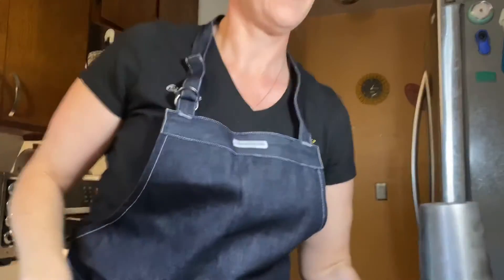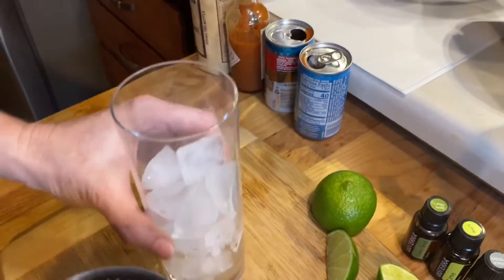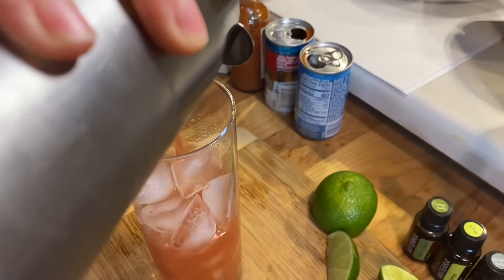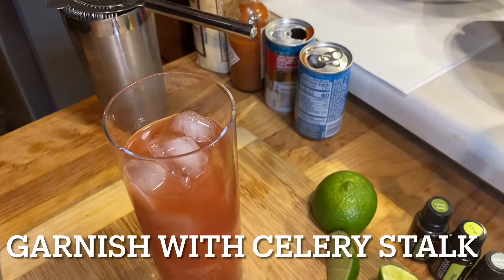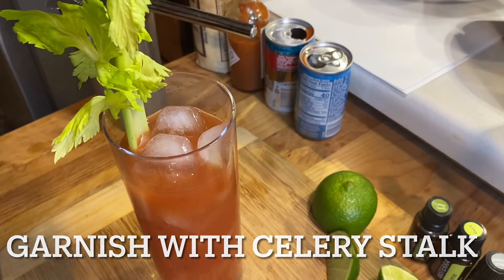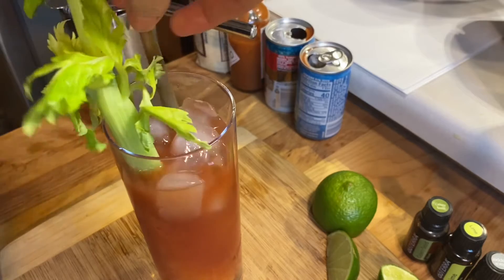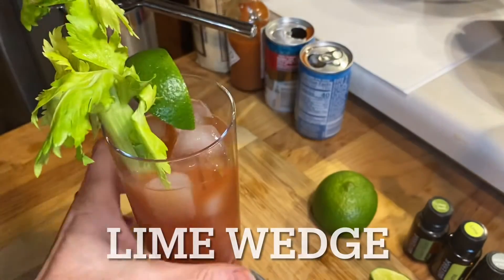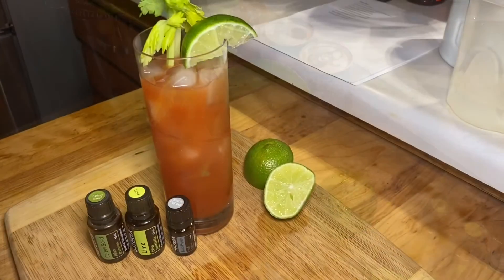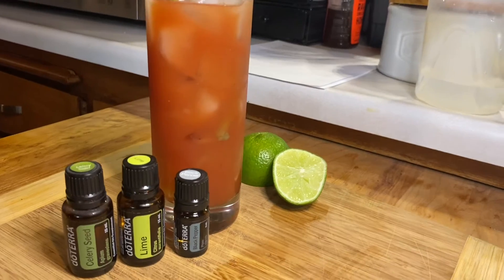Alright, let's put it in a glass. Let's go.